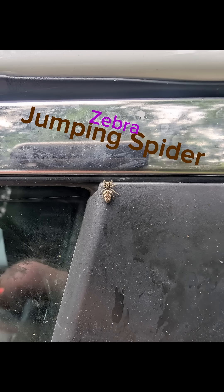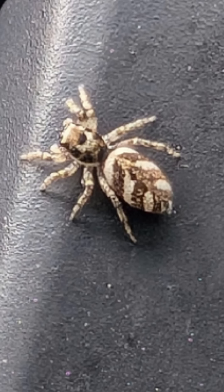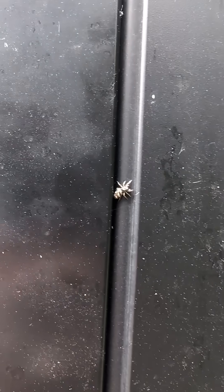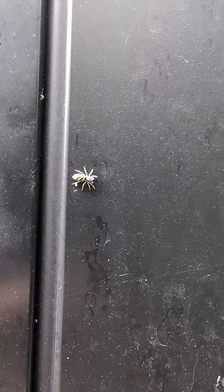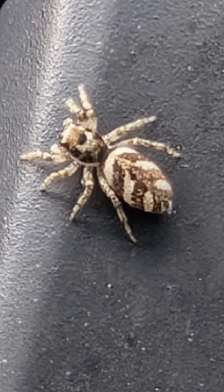I was getting into my car and I saw this really cool spider called Salticus scenicus, the zebra jumper. This is a jumping spider, and one of the things that was really cool that I found out in my research is it has a hydraulic jump, which means that in its back legs when it goes to jump,